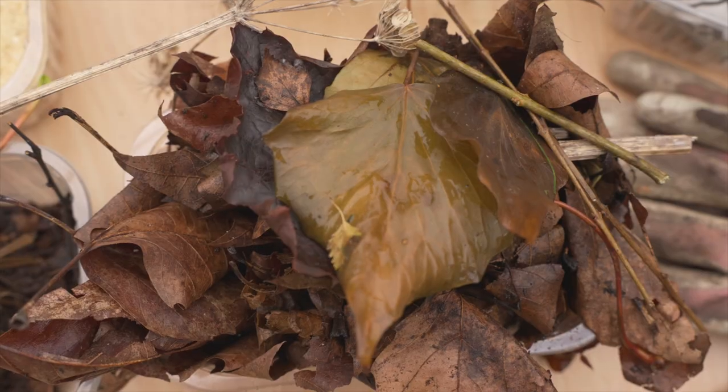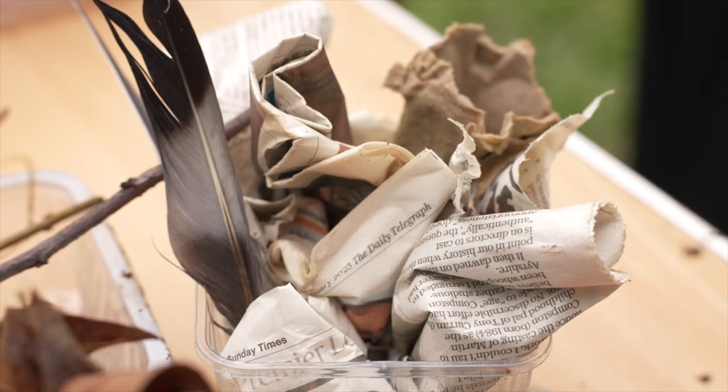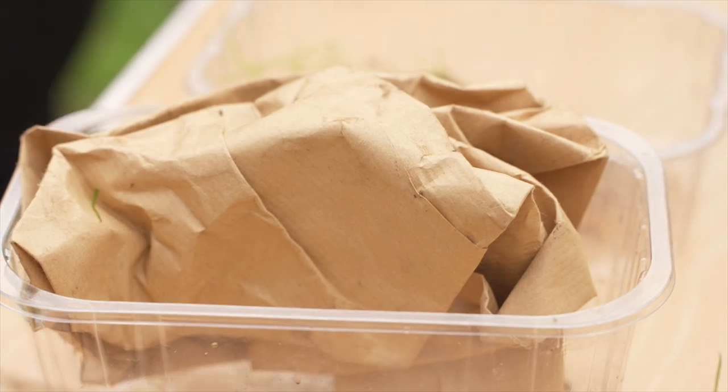Then there are the browns, and that's more things like rotting leaves, cardboard, newspaper, brown paper, and egg boxes. That's really carbon-rich material, and that mixture of carbon and nitrogen is what the microorganisms break down and they work really well together.